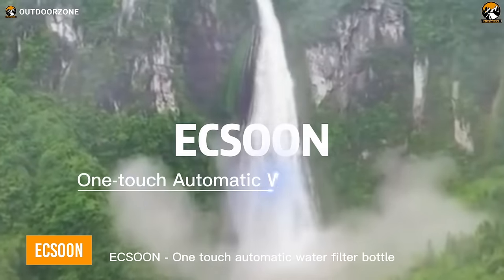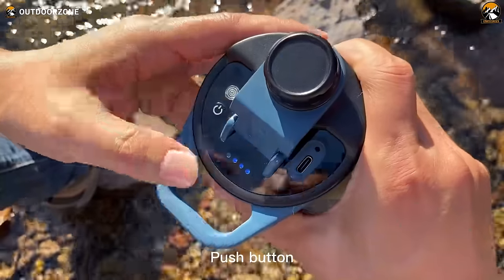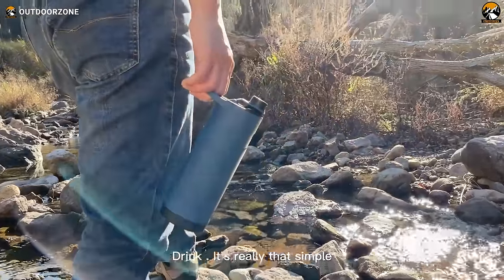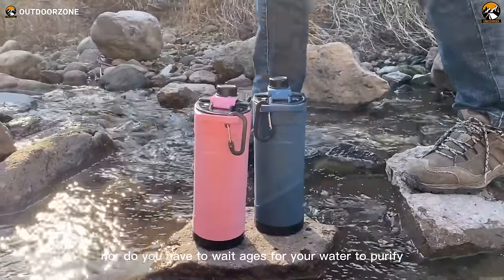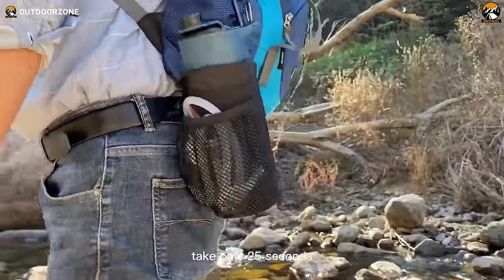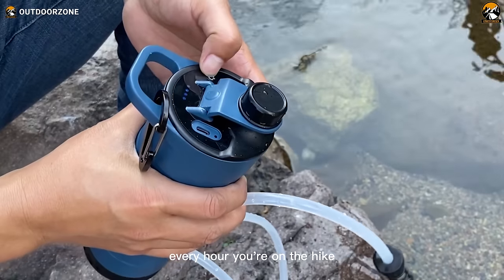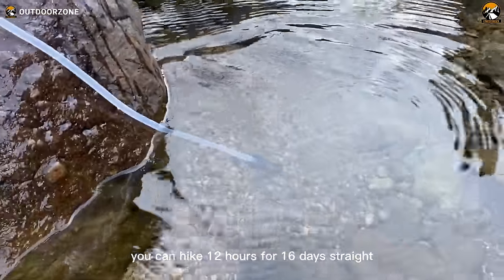Introducing the Exxun, the OneTouch filtration automatic water filter bottle that's revolutionizing the game of water purification for outdoor enthusiasts. This gadget takes a mere 25 seconds to transform any water source into safe, clean, and purified hydration. Designed for the rugged trails, the Exxun filters a whopping 900 milliliters of water in just one minute, tackling impurities as small as 0.01 micrometers. The built-in battery purifies your entire bottle 100 times on a single charge, delivering 17 gallons of purified water — though real-world results may differ by a day or two.